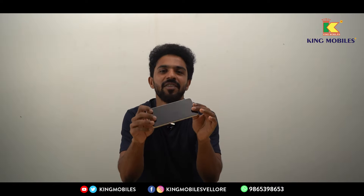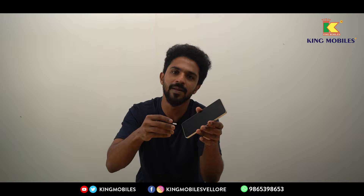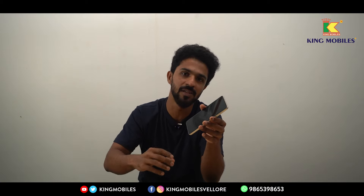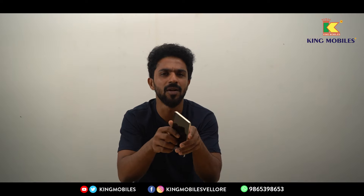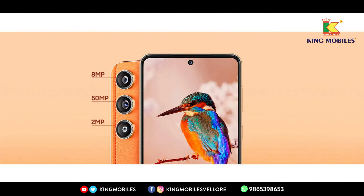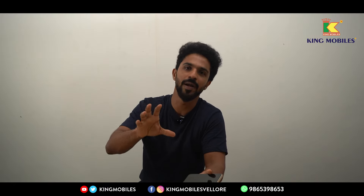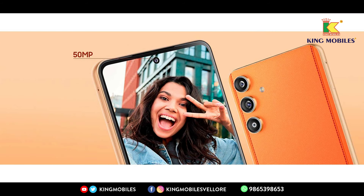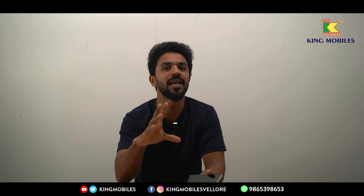Overall, the Samsung Galaxy F55 5G has a 6.7-inch display, which is a standard size. Looking at the cameras, there is a very beautiful combination: 50MP, 8MP, and 2MP on the rear. The 50MP main camera shoots 4K videos, the 8MP is ultra-wide with a 123-degree lens so you can take ultra-wide landscapes. The selfie camera is 50MP and supports 4K recording with super clarity.